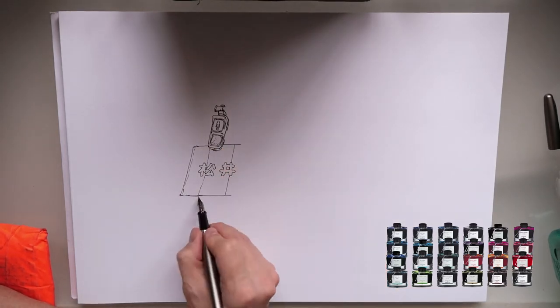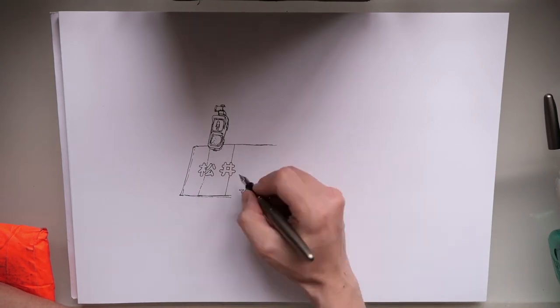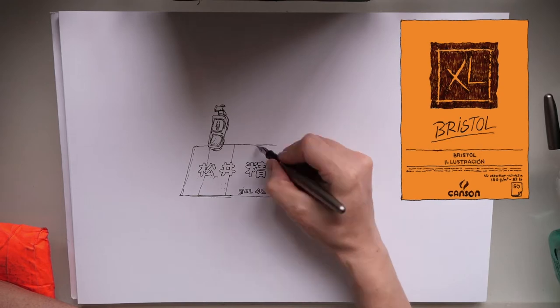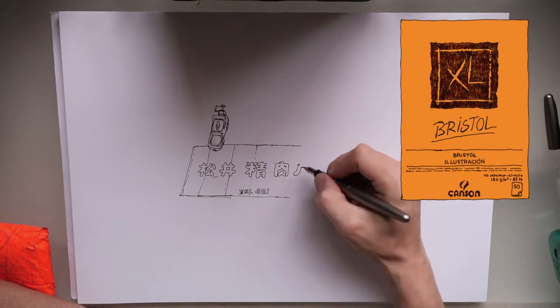I also have the blue-black, which is called Shinkai, using another fountain pen. The paper I'm using is from Canson — it's a Bristol board and it's A3 size.